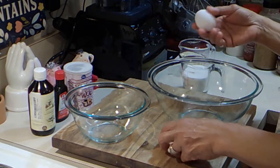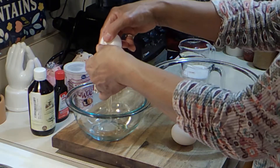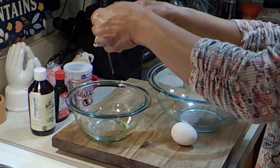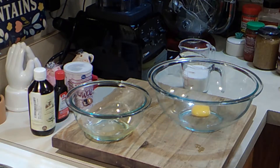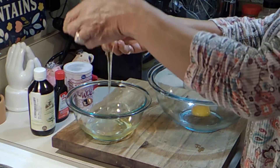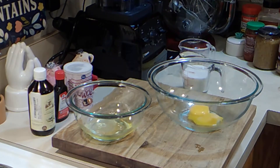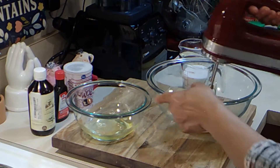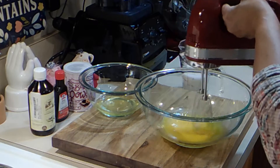I have two eggs that I'm going to separate — hopefully, let's see how this goes, sometimes the shells are so soft. There we go. I'm going to take these yolks and beat them for a minute so they get thick — about a minute or two, don't stress about it, just let them go.